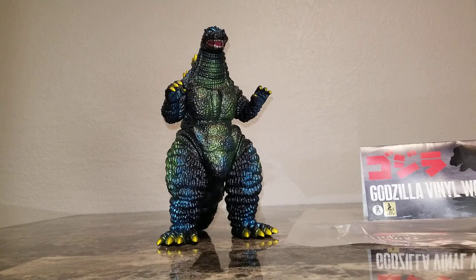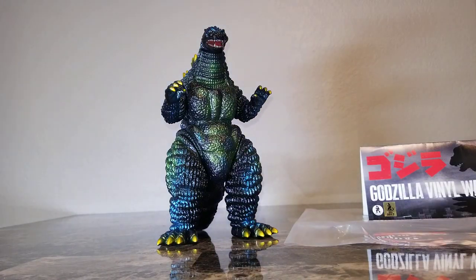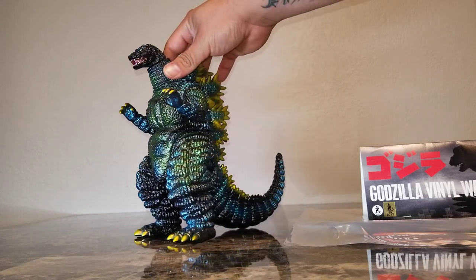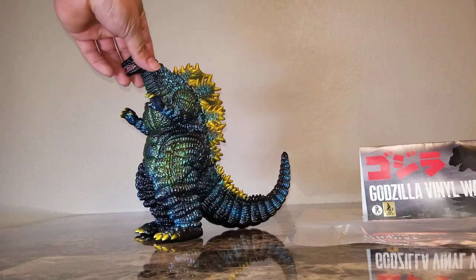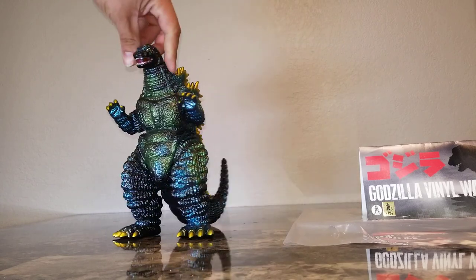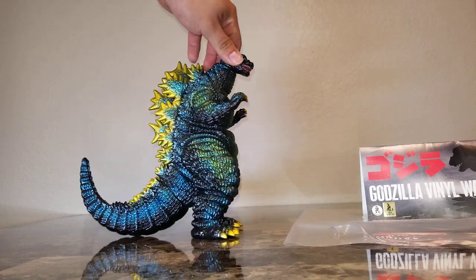Hey YouTube, it's TargoK81 with yet another figure review. Today I'm going to be reviewing the Mermaid Godzilla 1993, or Rattogoji. This guy is really nicely painted — black vinyl with metallic green and blue highlights.